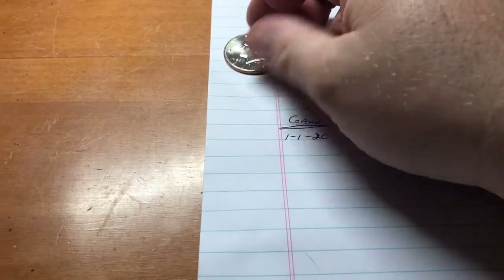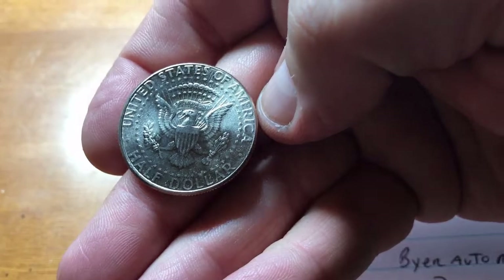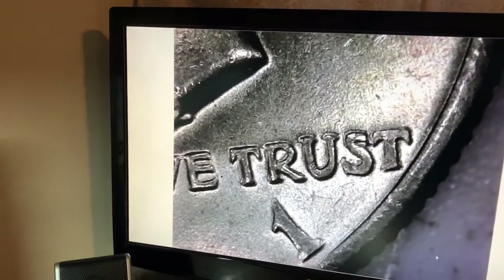Alright, let's take a recap of this box. We have one NIFC 2003 out of Philly and then we have three other finds, but we're gonna use the microscope to see those.